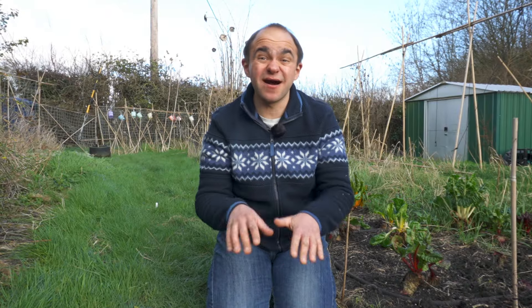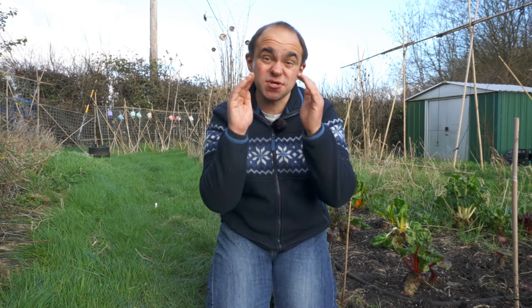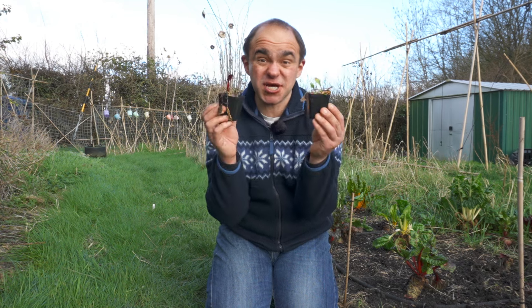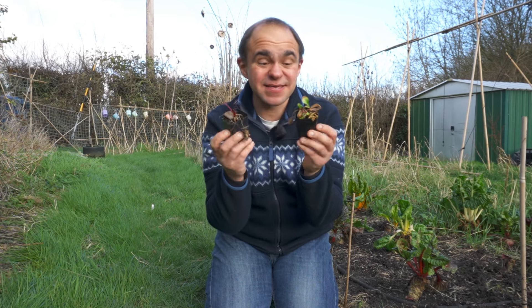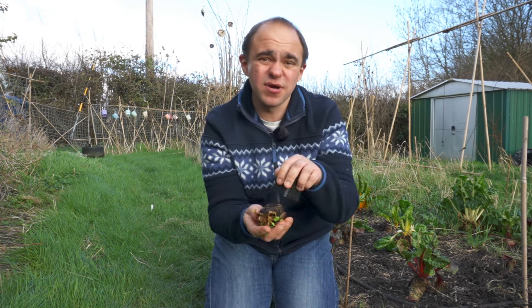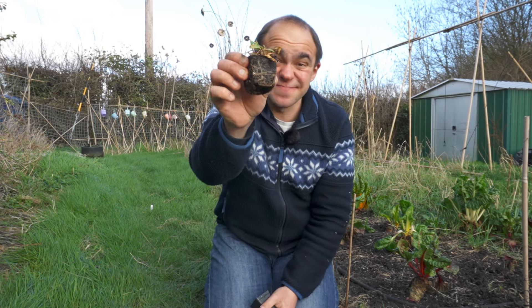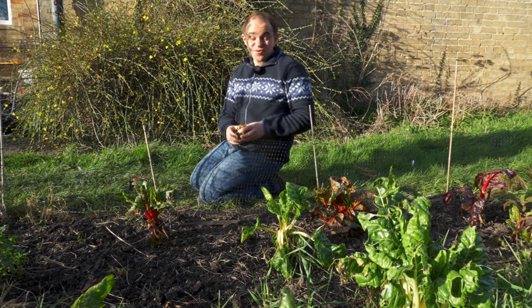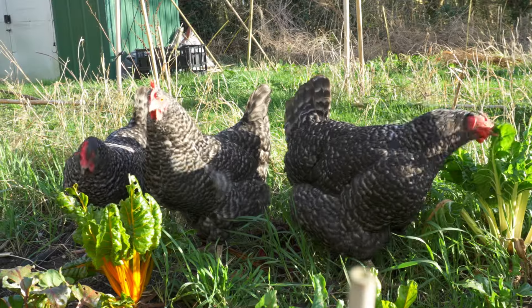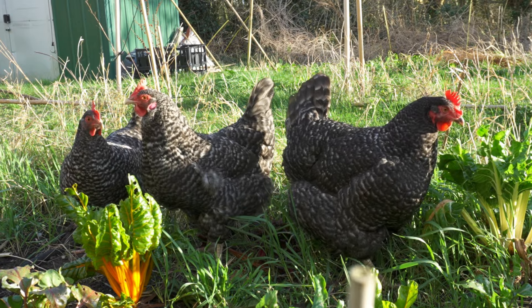Chard is pretty hardy, which means once seedlings are more substantial they should be able to survive some cold weather, although young seedlings will need protection from frost. I did sow some this time last year and left them in their pots outside all winter and they're looking just fine, although they are a little bit root bound. These ones have been outside all winter without any cover and they're doing just fine, giving my girls a little treat until the spring.